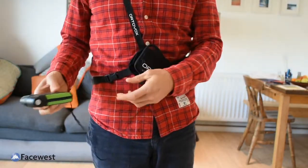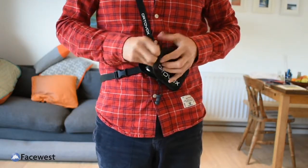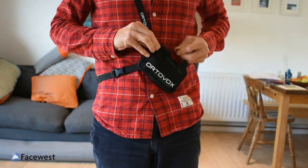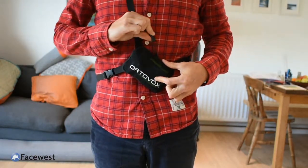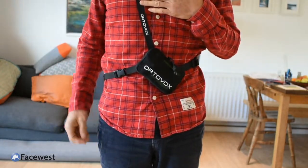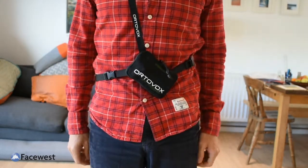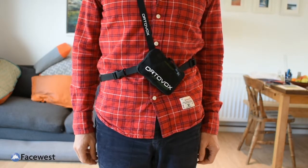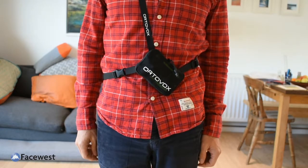When you finish with the transceiver, just pop it back in the bag and zip it up. The bag's got a nice big pull on it so it's not difficult to open. What's nice about this harness is that the shoulder strap is labelled as such, so it makes it a bit easier to identify which way around to put the harness on.